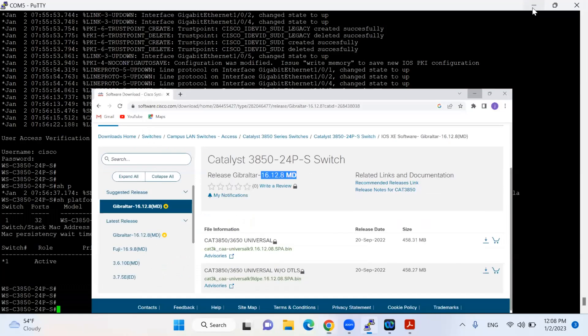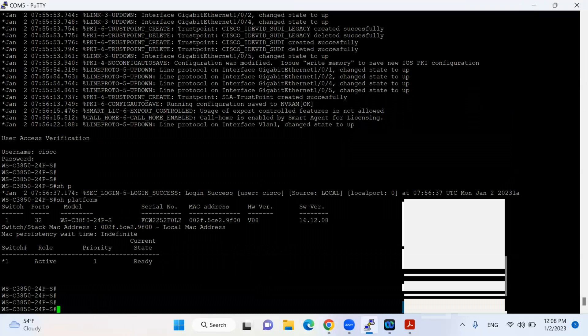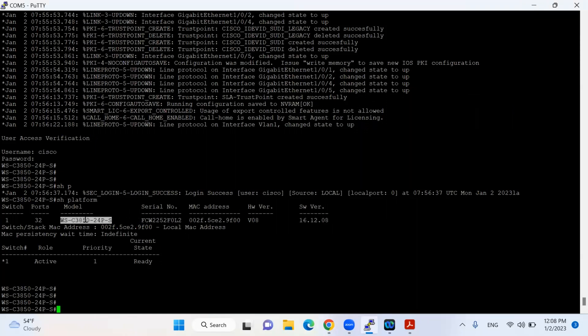We have done this firmware upgrade successfully on the Catalyst 3850-24PS switch. I hope you have enjoyed this video. Please don't forget to subscribe and like this channel, and if you liked this video, please provide your positive feedback. Stay tuned and see you with another video very soon. Take care. Allah Hafiz. Bye bye.